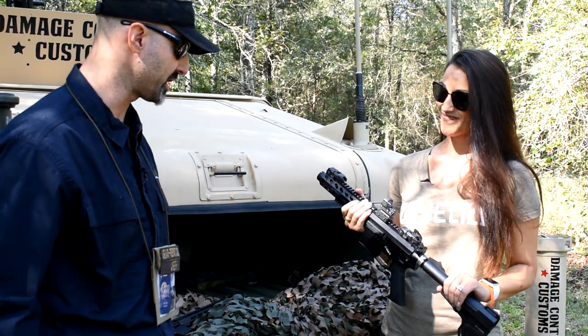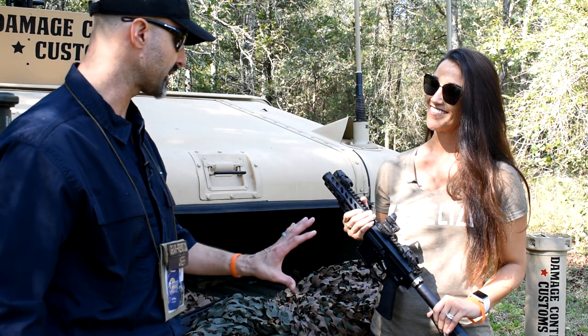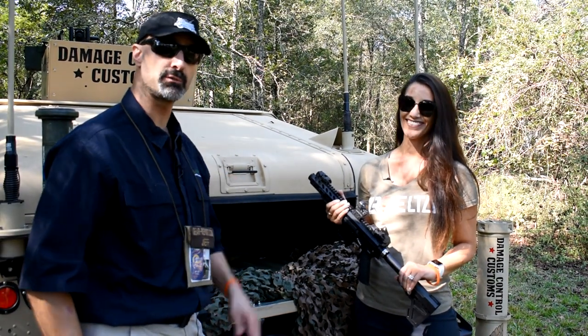Excellent. I appreciate you sharing that with us and we'll look forward to getting to know the company a little bit better. If you have any questions, go check out their website. And for now, it's Jeff — we'll see you at the range.